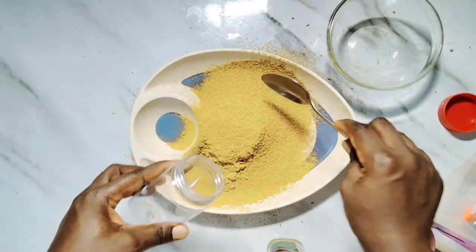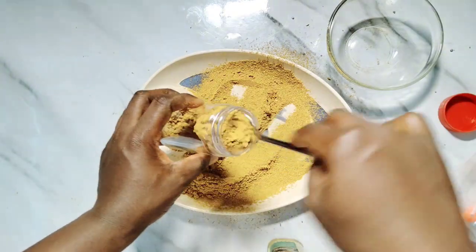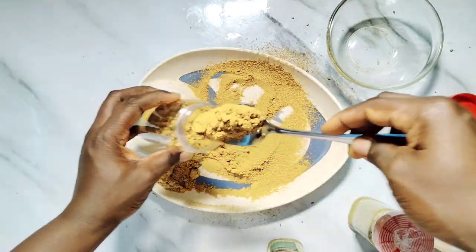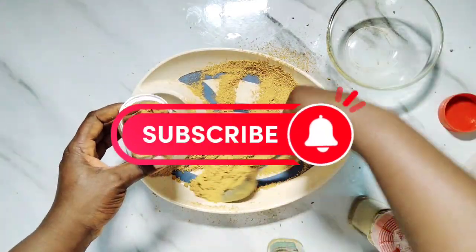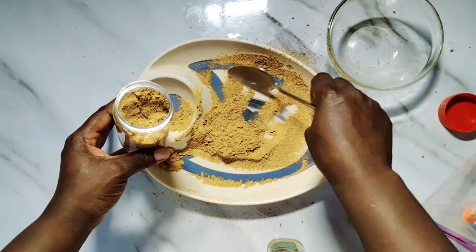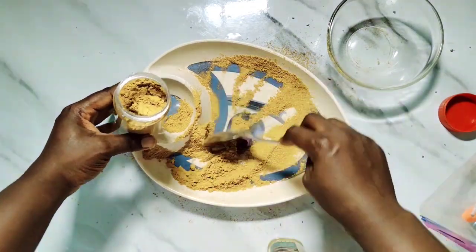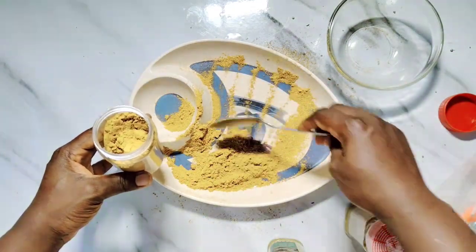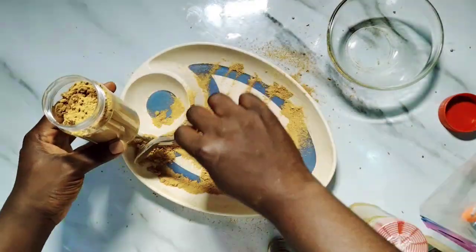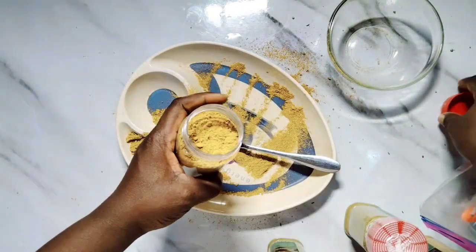I'm going to pack this into my jar and it gives a very beautiful outlook. This is how to make your simple curry blend at home — will you try this? Looking at it from the bottle it looks so nice and attractive. I have a training coming up soon — I will carry you along on this channel for you to learn everything about spice blending.